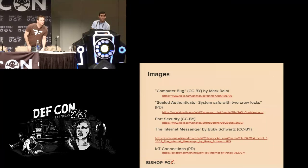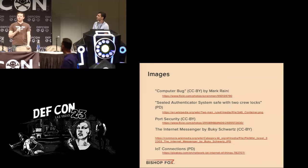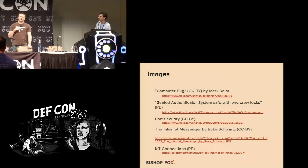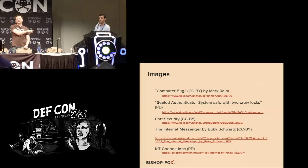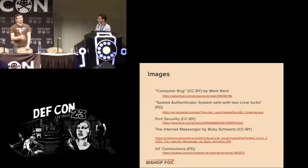Q&A: The question was about USB autorun. There's a difference between autorun and autoplay. Autoplay comes up and asks 'what would you like to do with this device?' — that works. Autorun, which would run the first executable on the drive, does not work on this system. That was the first thing we tried. Also, even the autoplay popup comes up behind the application, so you still need a way to exit out of the full-screen application before you can do anything with it.